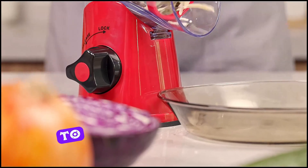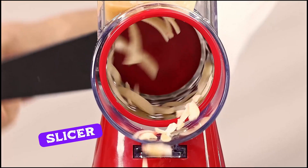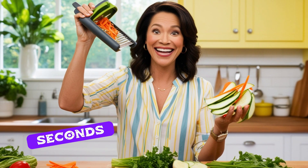Hey everyone! Welcome back to RAS Cell View. Today, we're reviewing the Vegetable Slicer, a must-have kitchen gadget that will save you time, effort, and give you perfectly sliced veggies in seconds.